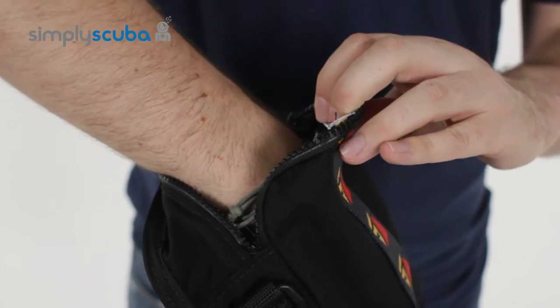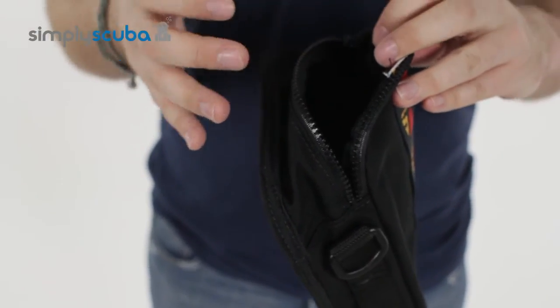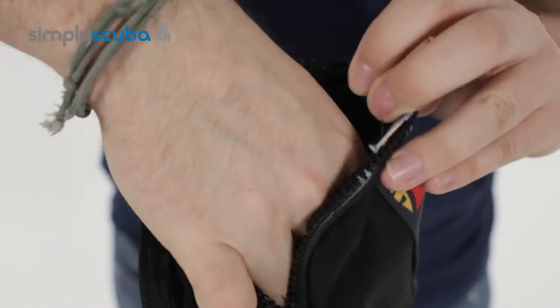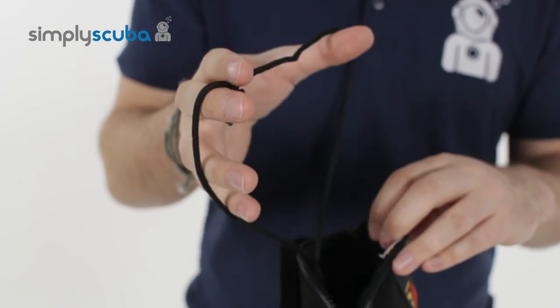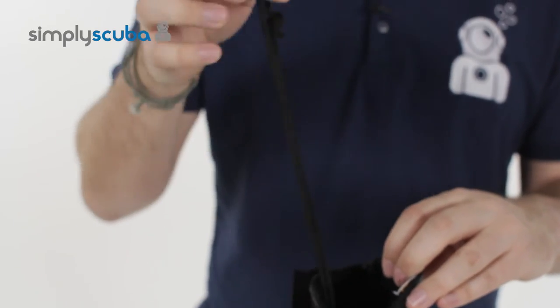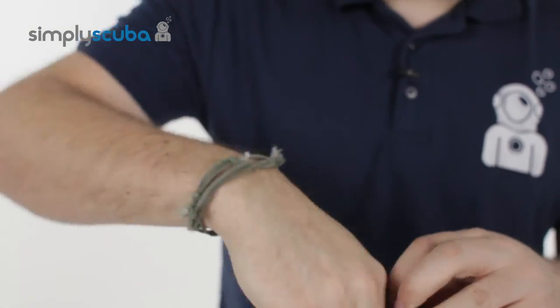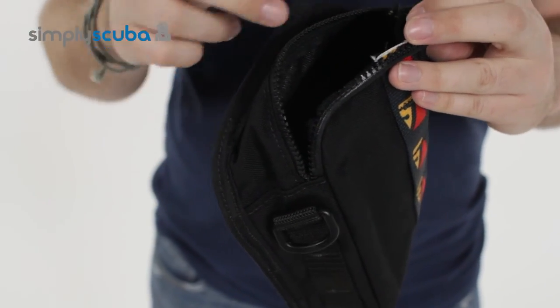The main compartment is just a single compartment — a nice big open space. You can fit your reels, your slates, cutting implements, whatever you need inside there. On the inside you have an attached anchor line with little lanyards which you can remove or fit your own. Cut it down to size — it's nice and long. Very handy for attaching things and making sure they don't fall out.